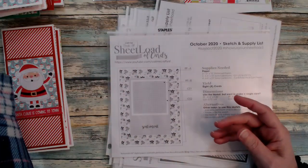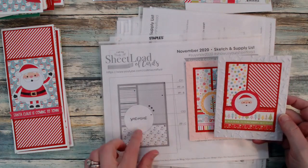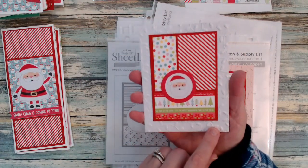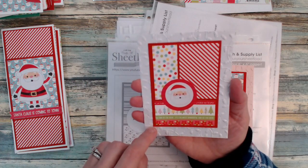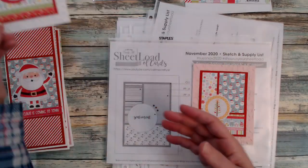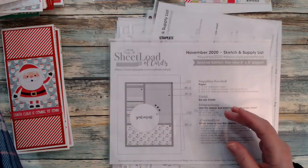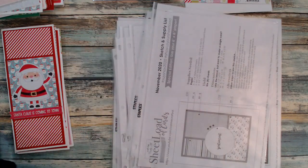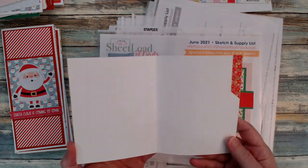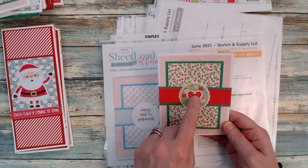The November 2020 sketch — I was able to get two cards from here, a great sketch to use when you're down to your scraps. I brought in my Christmas bulbs embossing folder, used that as my background, brought in those extra scraps, and more on the inside. I did that for both cards, just changing the color of the cardstock. Then the June 2021 sketch — I got two cards from here. Super, super cute — I love that door with the wreath on it.